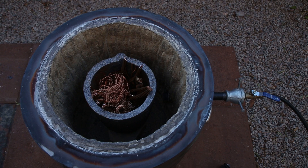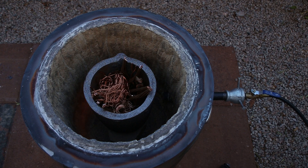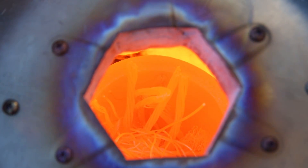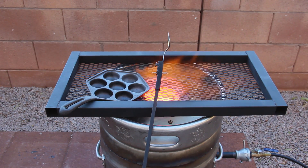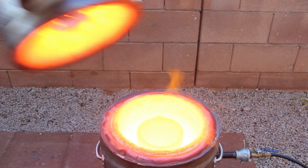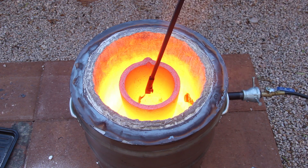Now it's time to melt copper and add in some tin to create bronze. In my homemade furnace it'll take about 20 minutes to reach copper's melting point: 1,984 degrees Fahrenheit. This is all the tin needed to turn copper into bronze, making it much stronger and giving it a golden color.